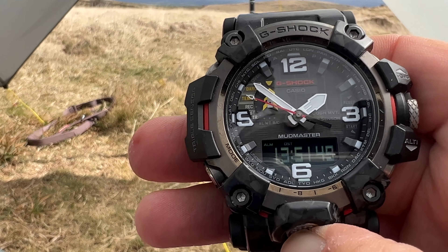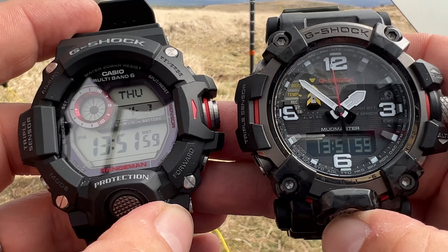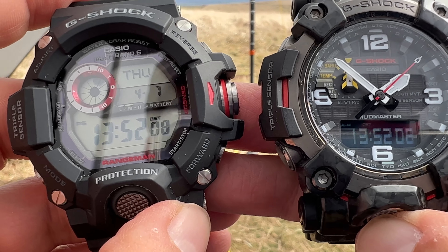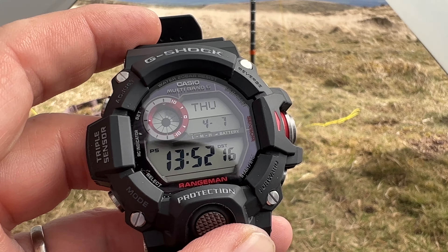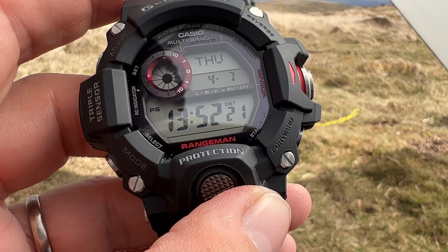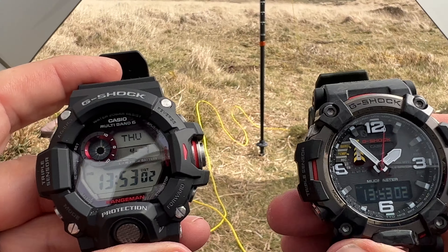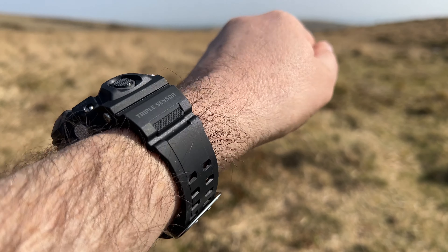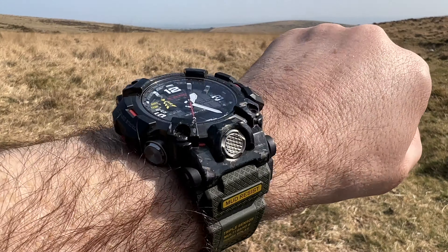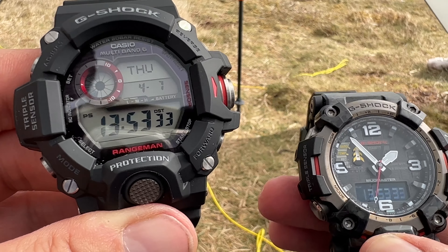One question I was asked is which do I prefer? It really is a very personal point. I think for legibility, the GWG 2000 is just easier to read. Comparatively speaking, it's a bigger screen and those hands do stand out a lot. You can tell the time very quickly with those hands, whereas with the digits on this you do sometimes just have to stop and look because they are in that small section down the bottom. I must admit, I prefer the GWG 2000 Mud Master.